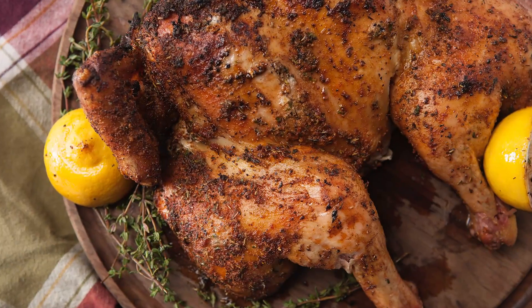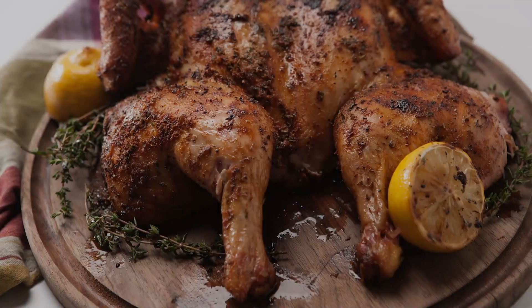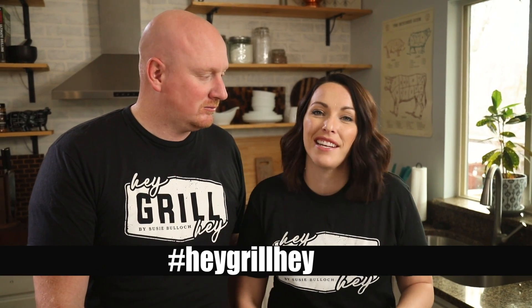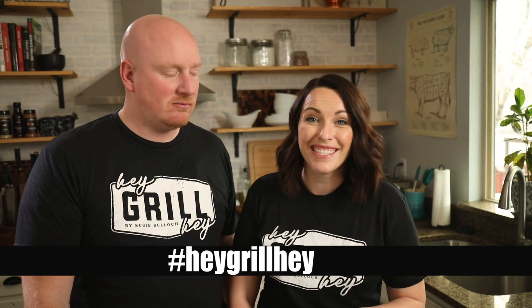I'm going to finish prepping this chicken for our meals later this week. I hope you guys give this recipe a try at home — if you do, leave a comment and let us know how it turned out. Better yet, post a picture on social media and use the hashtag Hey Grill Hey so Todd and I can see it and cheer you on in your journey to becoming a backyard barbecue hero. See you next time!